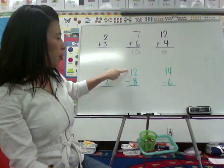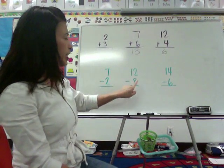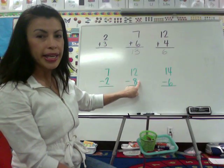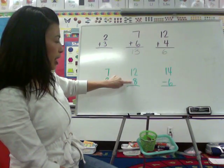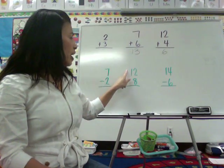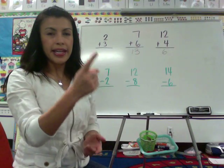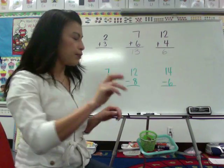But what we're doing with big numbers, 12 minus 8, it's a little bit different. What we're going to do is we're going to start at the number 8 and count up to 12. 12 minus 8: 8, 9, 10, 11, 12. My answer is 4.